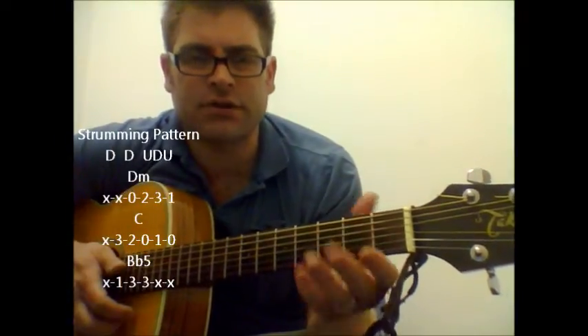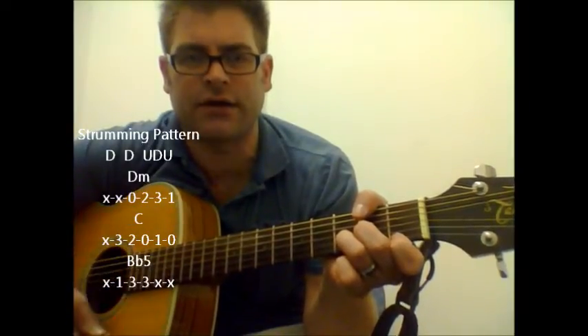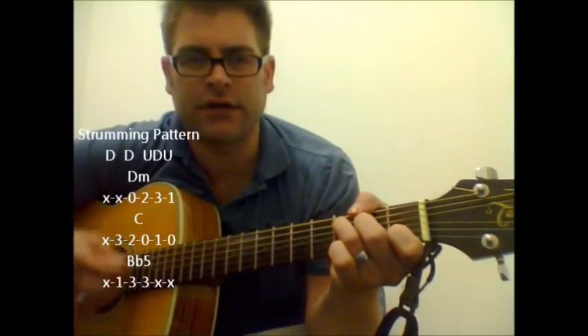This is just an easy strumming pattern I came up with. It's just down, down, up, down, up, down, down, up, down. And again, this is the verse part.